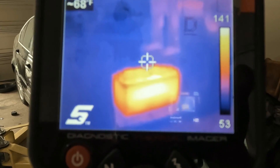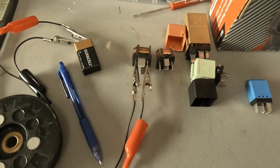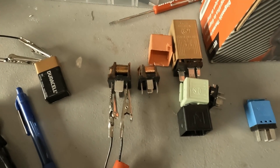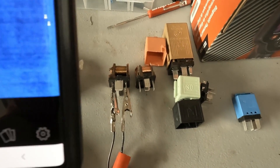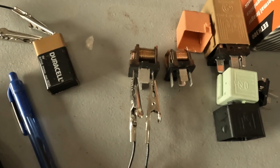Here's a picture of a battery internal short. I have a nine-volt battery attached to one relay and another relay sitting there — you can actually check electric components. You can see the voltage transfer across my leads right on the thermal imager. So you can test your relays this way.